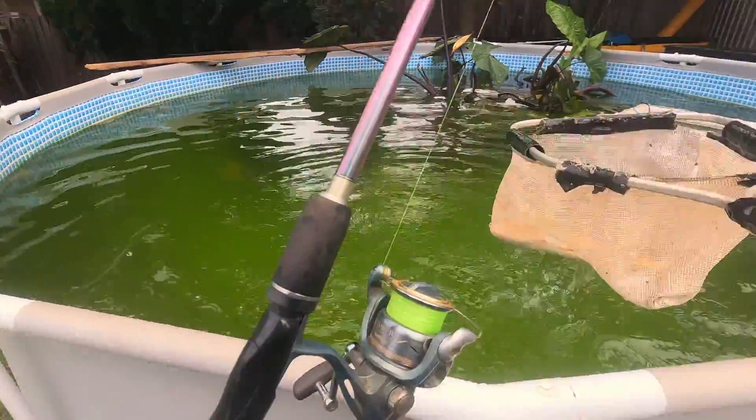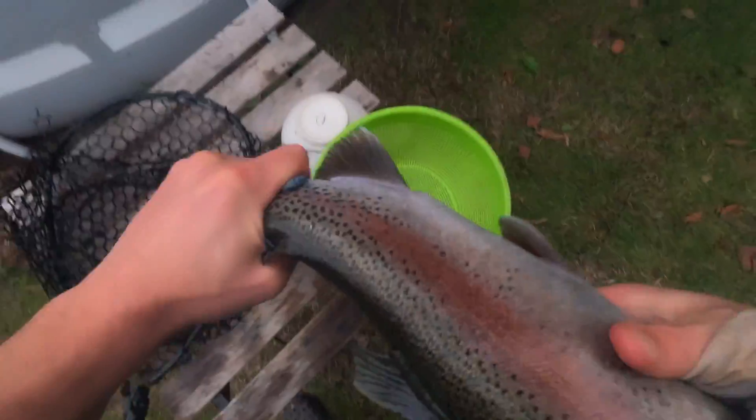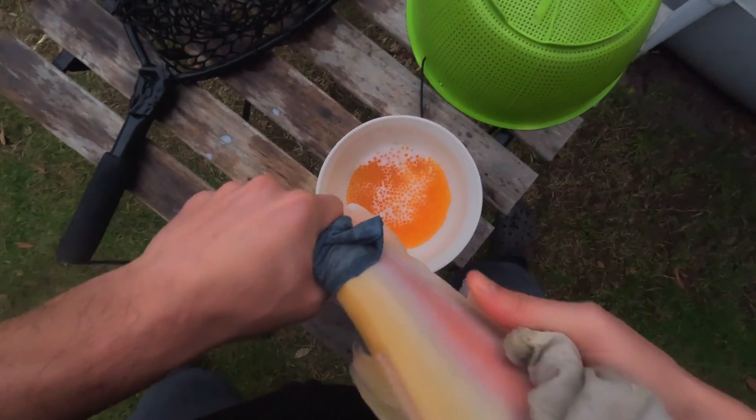Then comes breeding — collecting and harvesting the eggs. To do that, it's just a matter of stripping the female, then you collect the sperm from the male, mix it, and that creates fertilization. Then you need to place the eggs into great conditions, trying to replicate what happens in nature. In nature, trout place their eggs in rivers between gravel where the egg falls into spaces between stones and is maintained with current and oxygen.